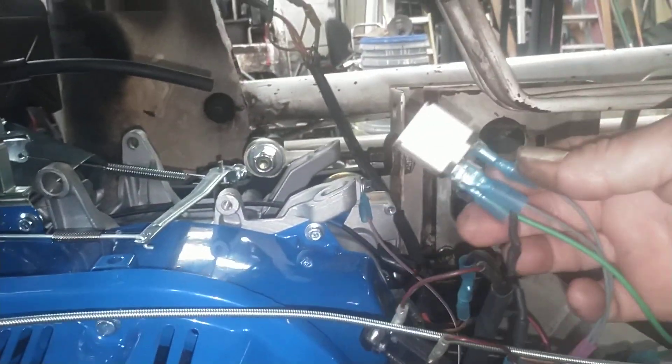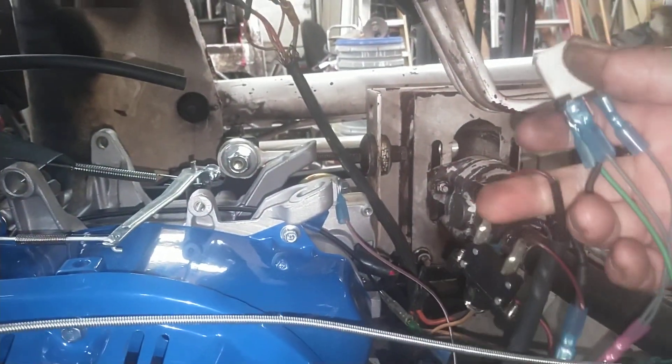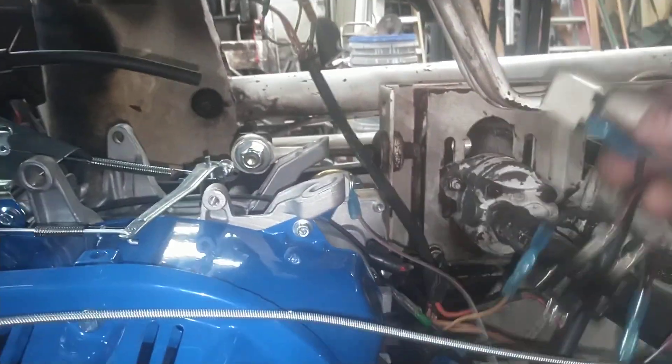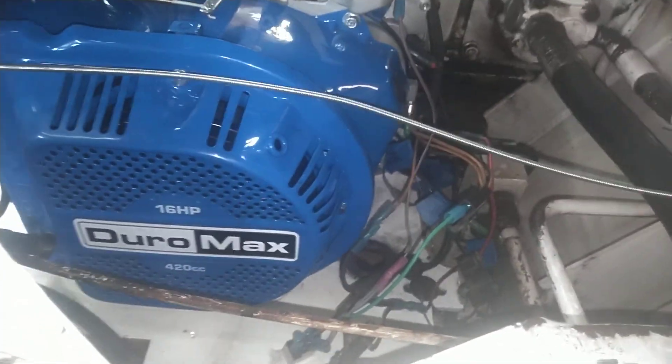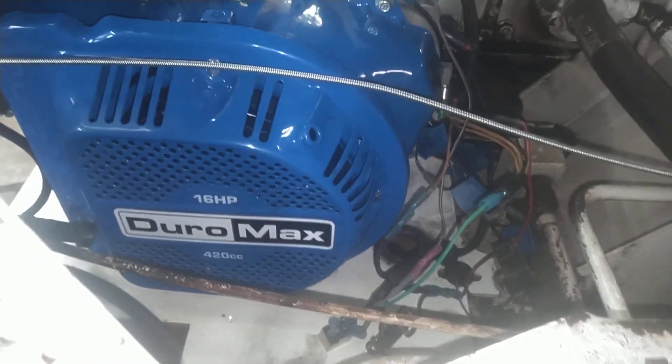I looked online and decided to put a relay in this. I kept all the factory stuff, I don't have it all taped up yet. I fixed the coil so when you put power to the coil it puts ground to kill it. I got a choke cable hooked up.